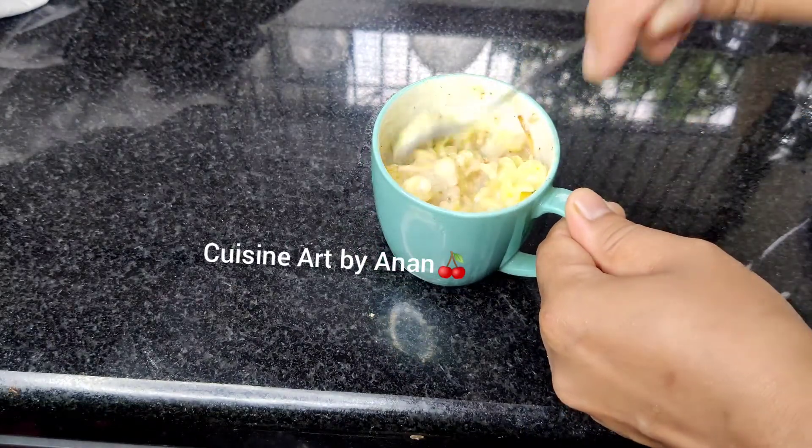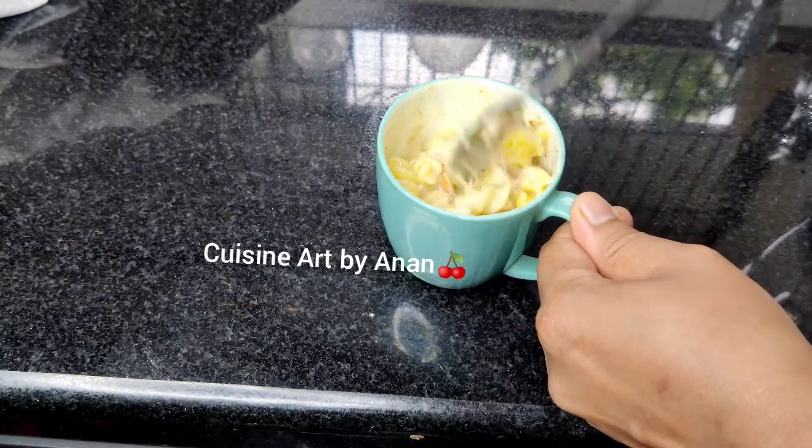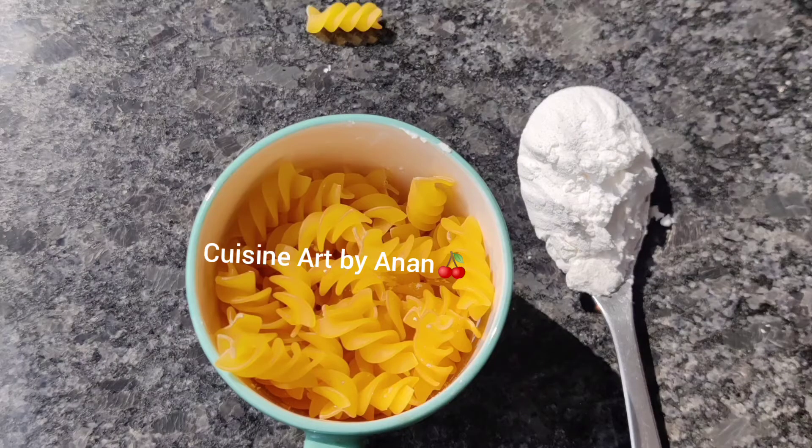If you like this recipe, please like this and share it with your comments. Let's try this white sauce pasta.